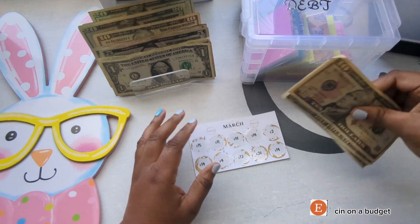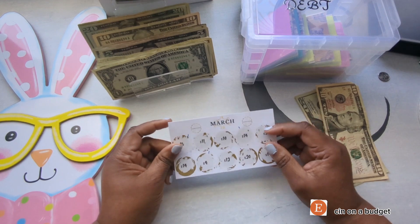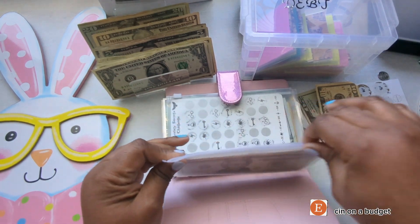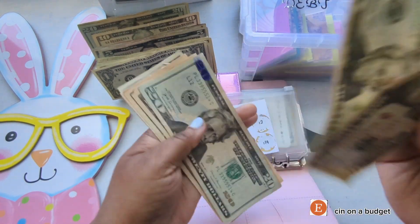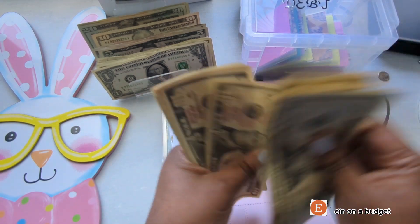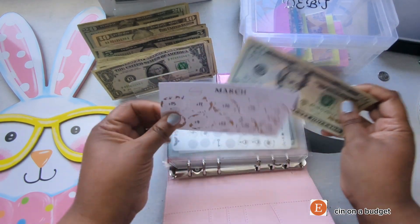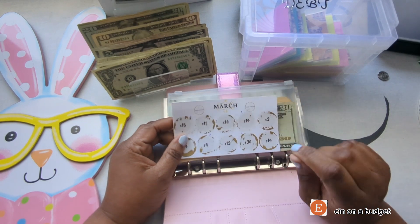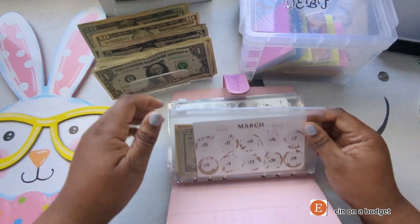Let me take out $30 altogether - let's put these four back and take out a $20. Let's count this up and see what my total for March's scratch off is. Our total for my birthday spending is $20, $40, $50, $60, $70, $80, $90, $100, $110, $115, $116 - that's $116 that I will be using for my birthday, which is actually this month. The scratch off says March, but I recorded this in April. Let's close this up and put this away.